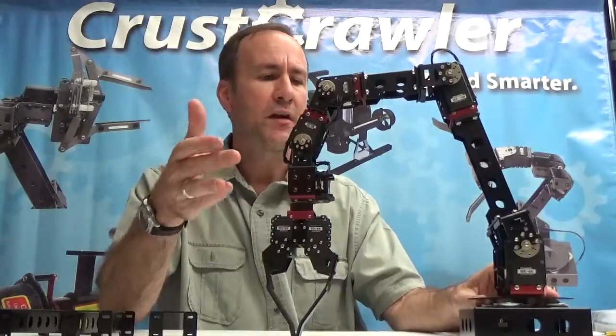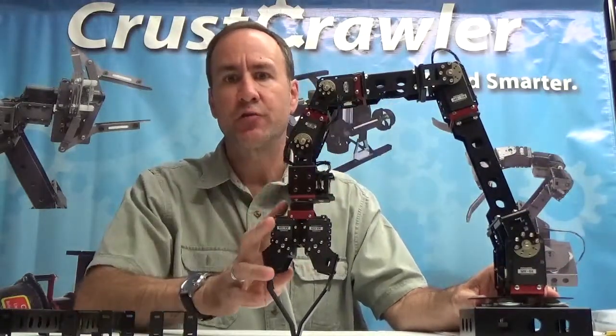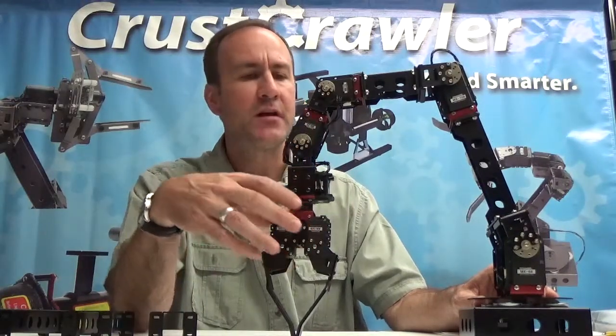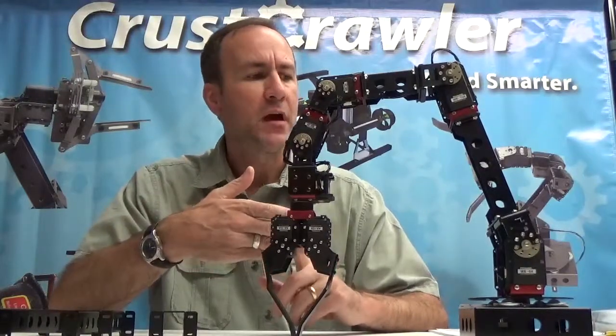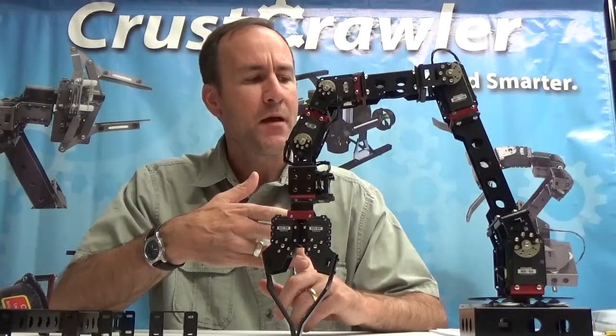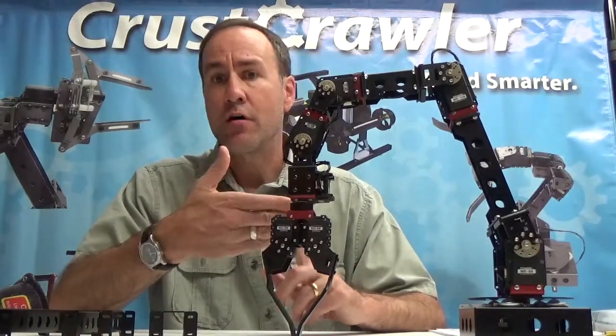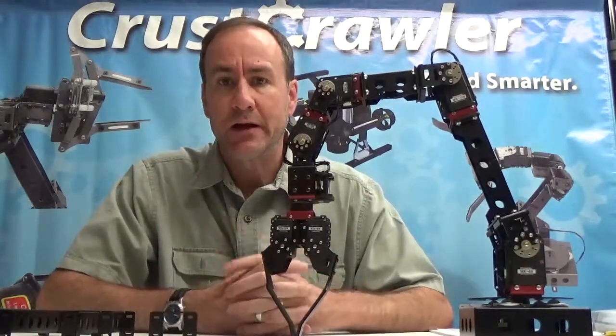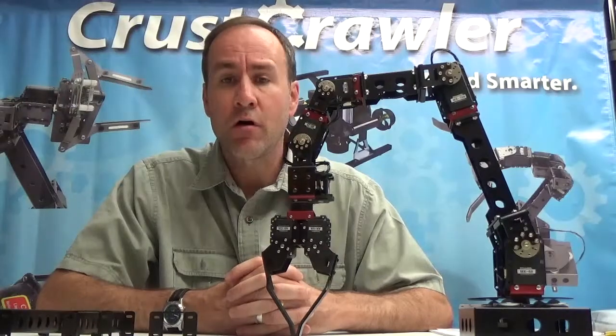Let's talk about the actuators that go with the Pro Series Robotic Arm. You have MX series and AX series actuators. The MX series comes in two flavors: MX-T and MX-R types. The MX-T uses a 1-megabit serial communication protocol, and the MX-R series uses RS-485.